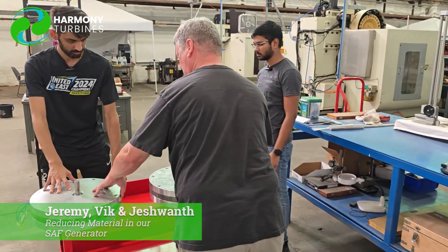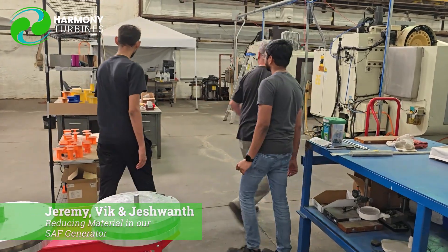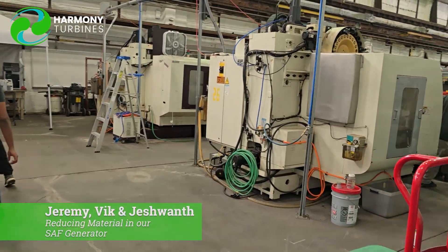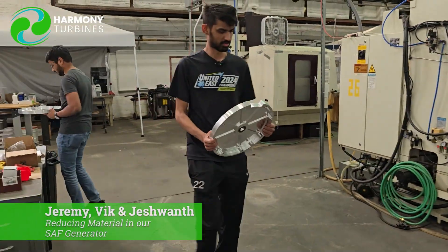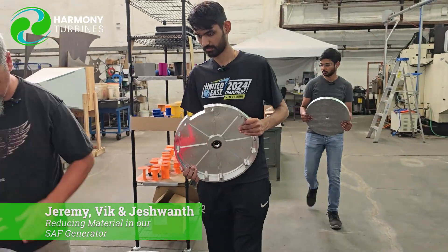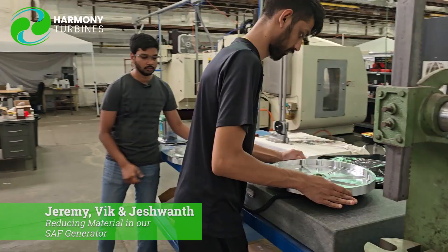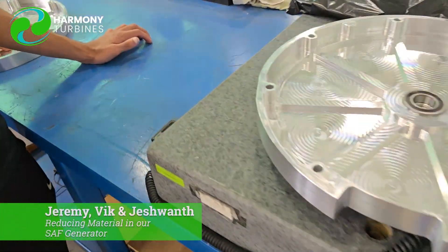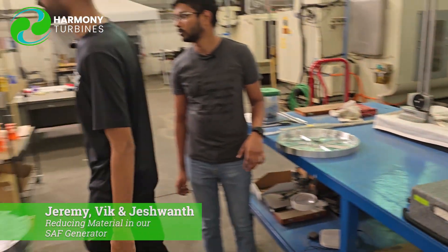Let me grab my Allen wrenches and take this top off. We'll weigh that and see what that weighs. Just the top, right? You can put it right on the scale. I'm just kind of curious what the top housing weighs. The top housing is 6.31 pounds.